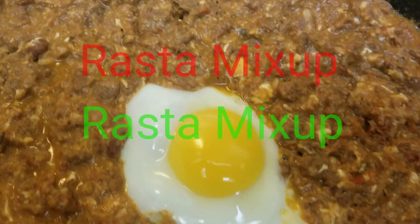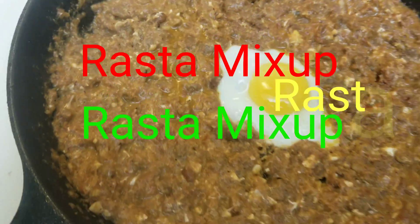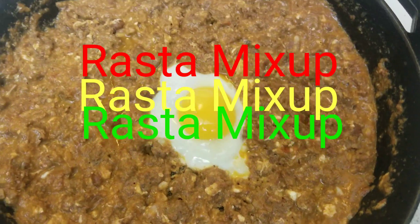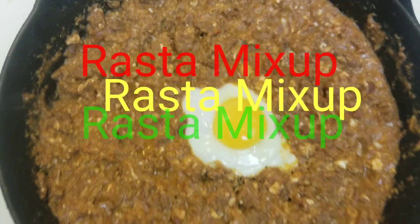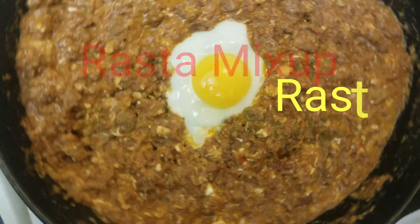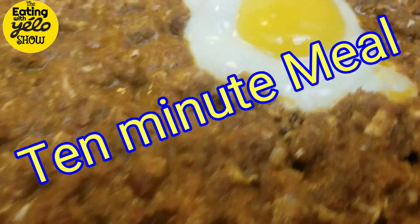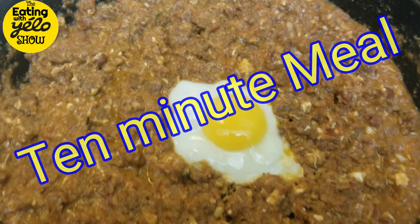Thank you for tuning in on today's episode of Eating with Yellow. Today I'll mix it up and switch it up and show you how to make a quick, easy, simple meal with some ingredients that you already got in your refrigerator. Nice, fast and quick. Follow me now. Let me show you exactly what I do.